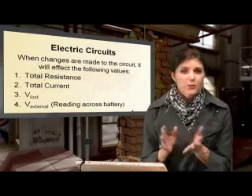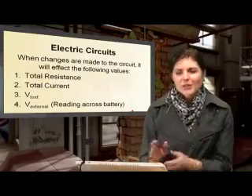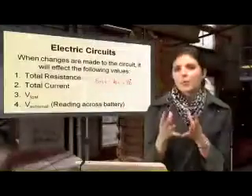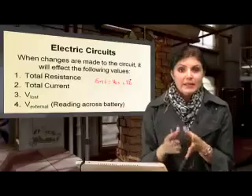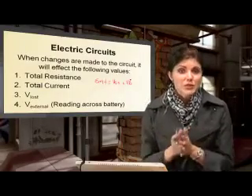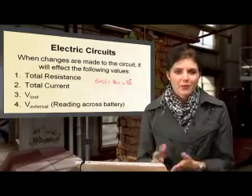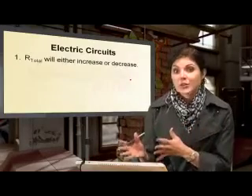Let me briefly explain what V_lost and V_external actually refer to. My EMF, which equals V_external plus V_lost, is what we get from our battery or cell. Our battery has a specific potential difference it can deliver; some of that will be lost due to internal resistance, and the remaining part will be delivered to the rest of the circuit.